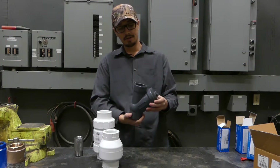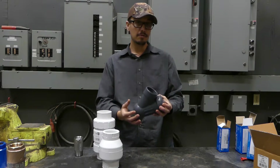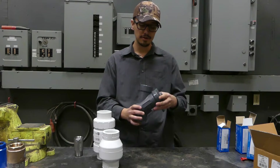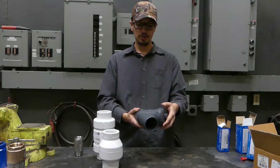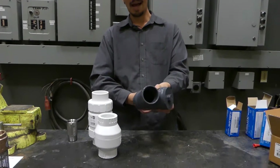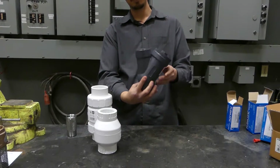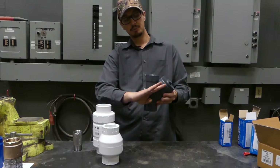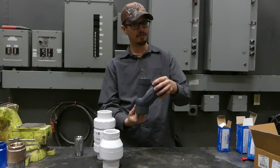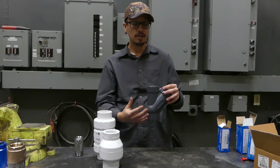The last one on the list is the ball check valve. You may have seen these — they're available in ductile iron or cast iron, and basically there's just a ball inside of this valve. It's a black hard rubber ball that essentially when the pump comes on, the ball gets pushed up a channel and kind of hangs out over there until there's not enough flow to hold that ball up, and then gravity just allows that ball to fall back and close.